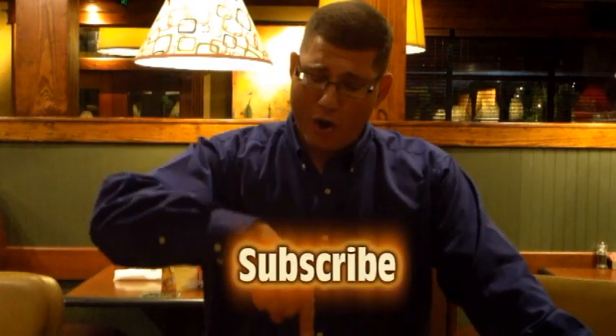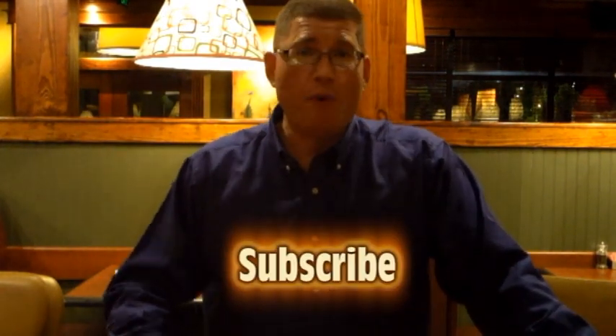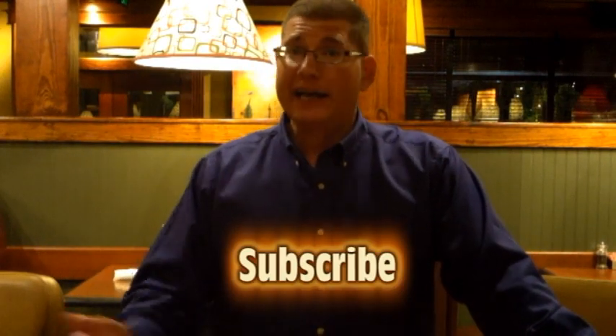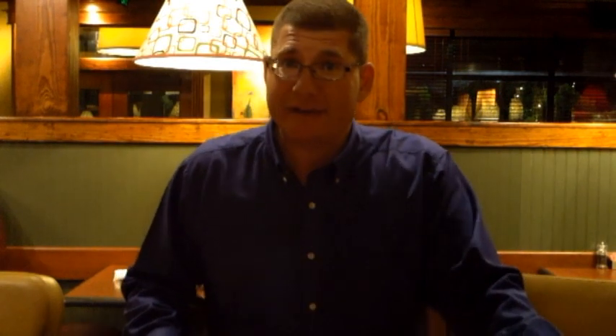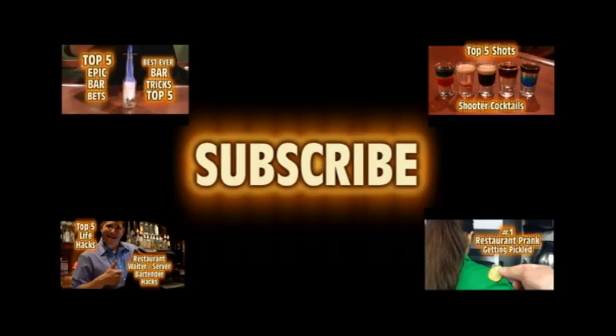Thanks for watching. If you liked this video, please click on the link below. Every week I'll be coming out with more top five restaurant pranks or top five bar tricks — a new video every week. Appreciate you watching. Click on the link below and don't forget to check out the You Got Pickled video. It's great. Thanks for watching and subscribing. Thank you.